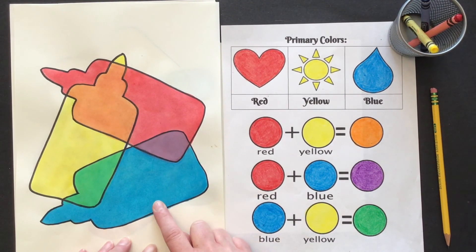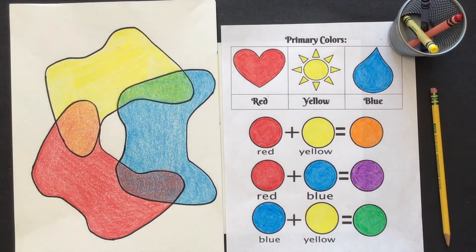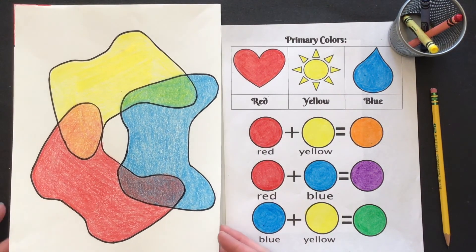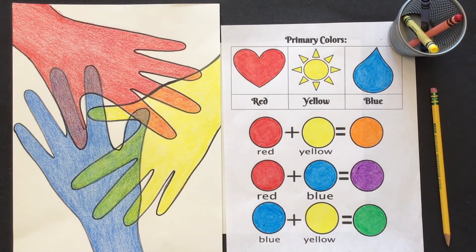We want to use something that maybe has a distinctive shape. So if you have a glue bottle that's great, or you could use something like a game controller — that has a very distinctive shape. If you don't have either of those things, you could just use your hand; a hand has a very distinctive shape.